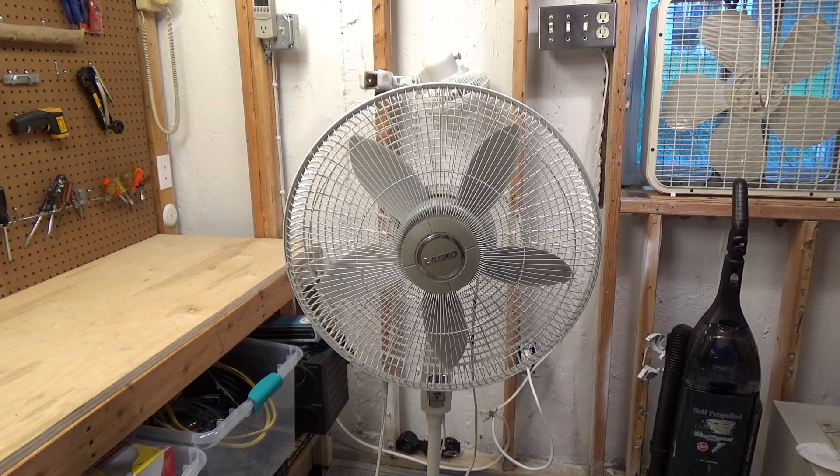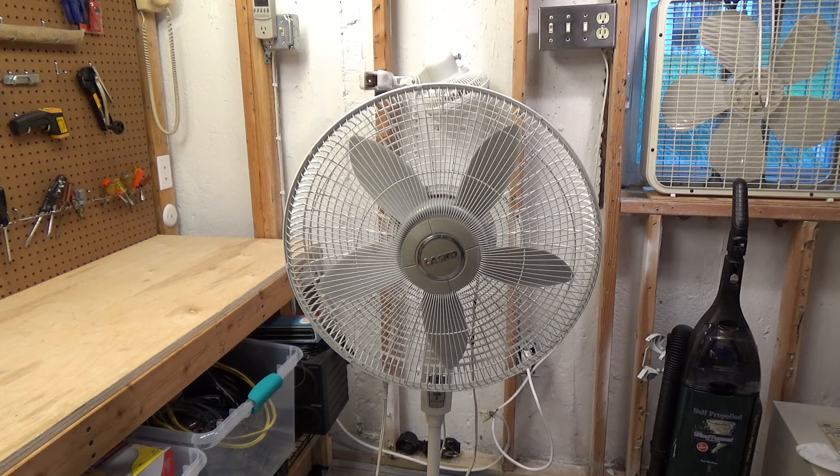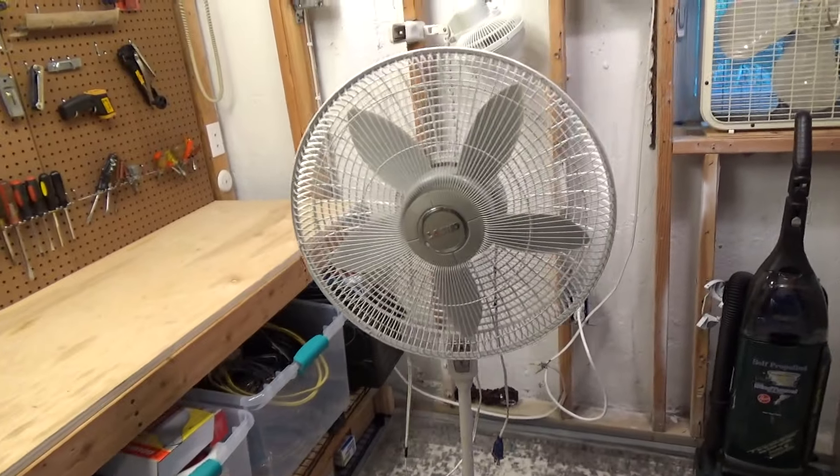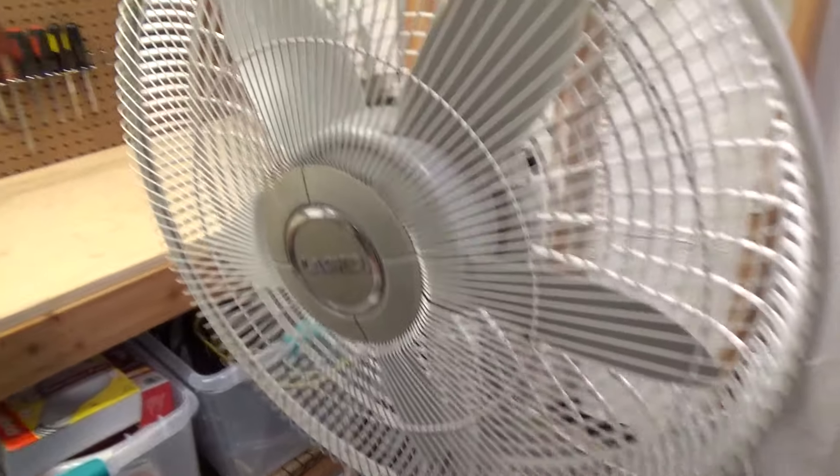Here we have another fan, this time something I ordinarily would not go out of my way for or pay any money for — and in fact I didn't. I picked this up off the curb, and this is a weird one because it's in excellent condition. I'm pretty sure it's never even been used.